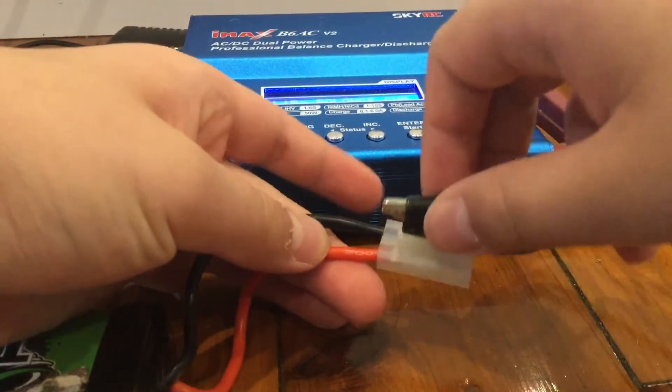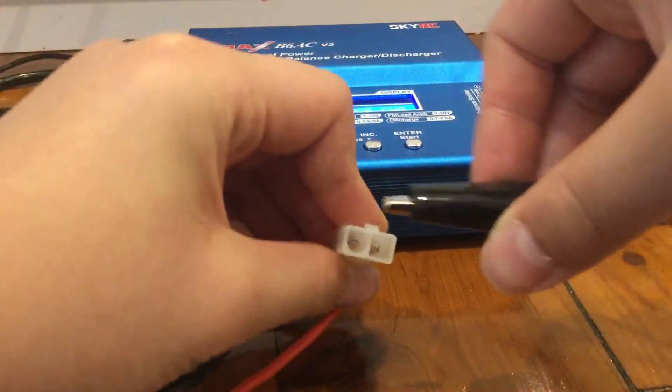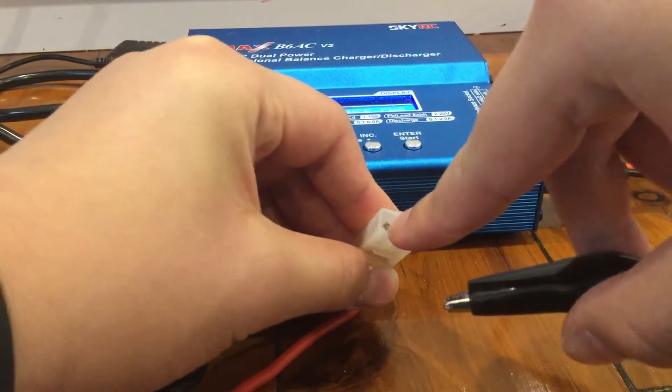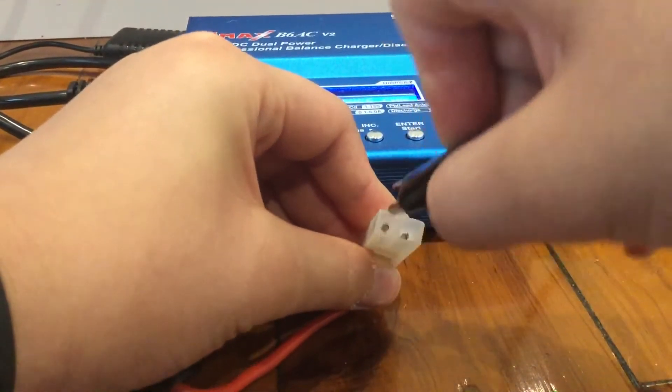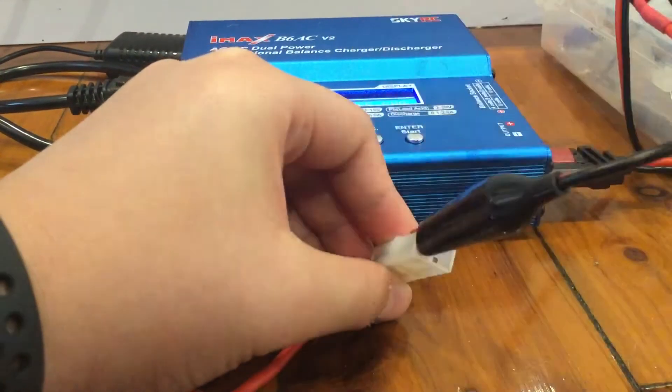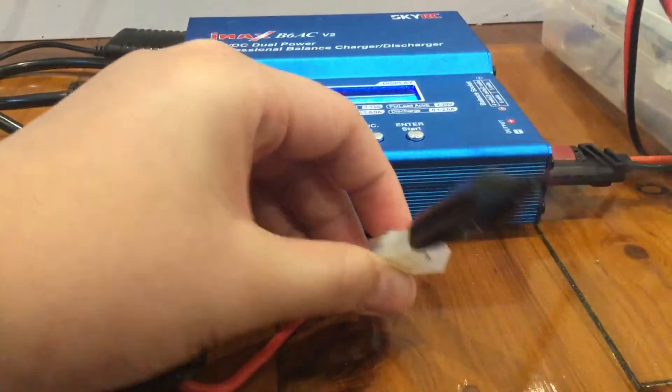First, align the black with the black, and you can see there is this connector here. Clip it and make sure the clip goes on top of it like this. Now push the cover up as much as you can.